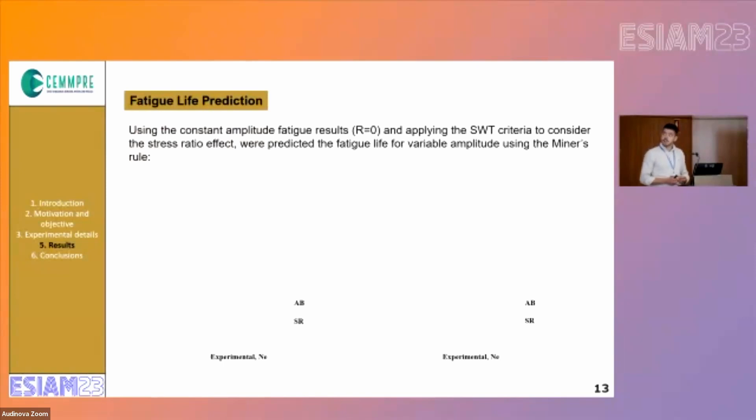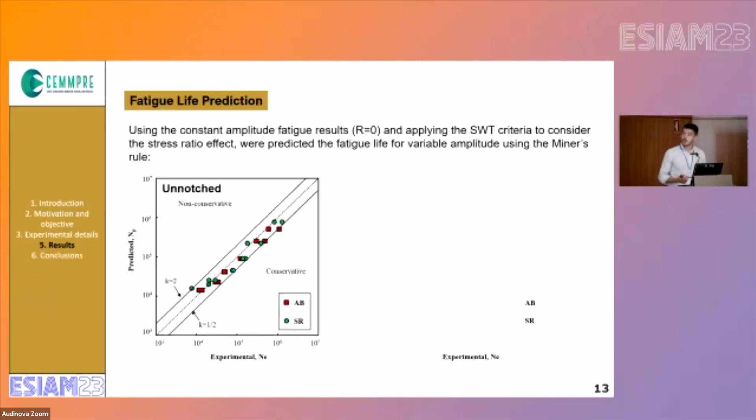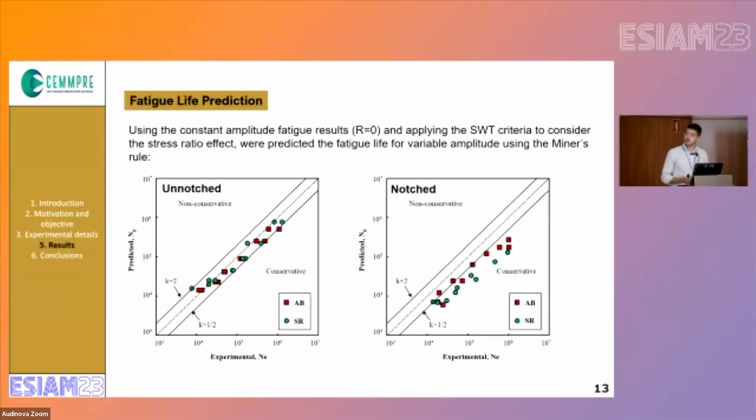Fatigue life predictions were calculated using Miner's rule and based on the constant amplitude fatigue results, applying the Smith-Watson-Topper criterion to consider the stress ratio effect. For the unnotched series, we reached a good correlation between the predicted values and the experimental ones. However, for the notched ones, the results are not so good because they are a bit conservative. We will try to improve this in the next step of the work by applying the equivalent strain energy density method, because we think the method applied did not consider the plasticity at the notch root.